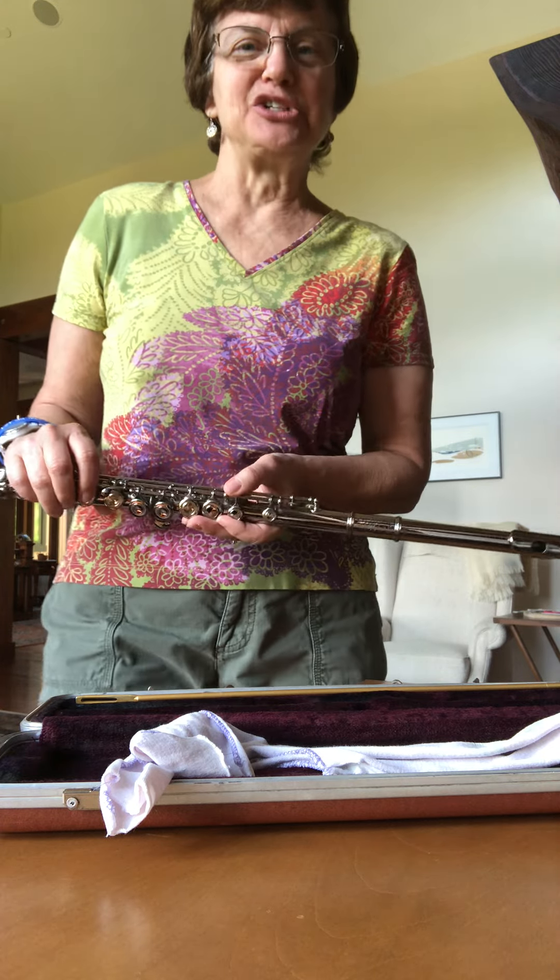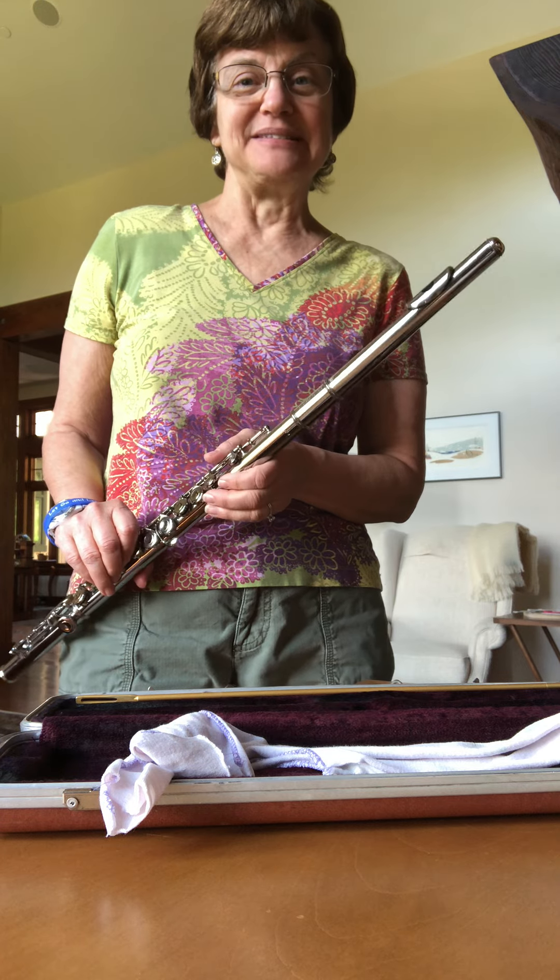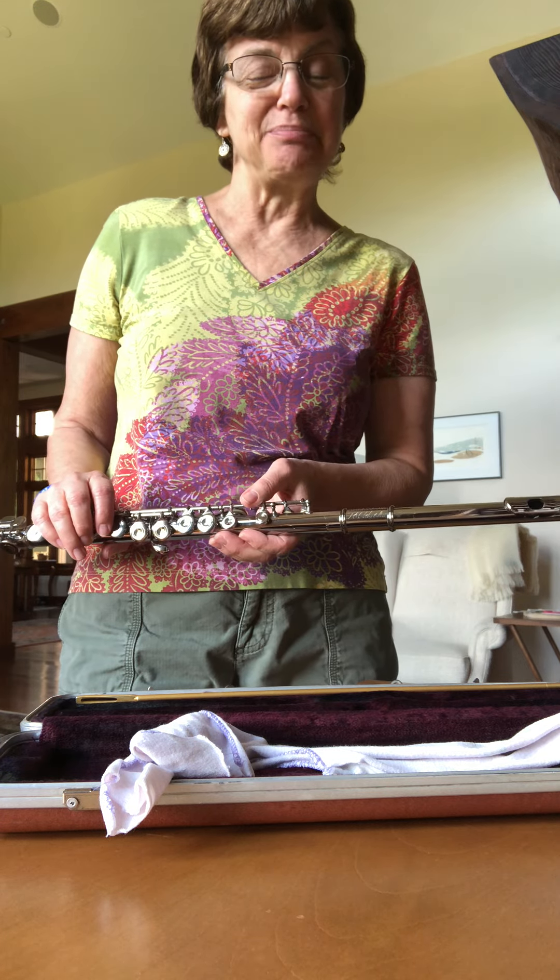All right, that's my challenge to you. Get out your old instrument and let's see you play it, even if it's only for a couple of notes.